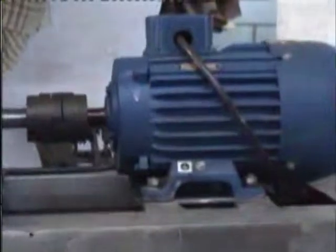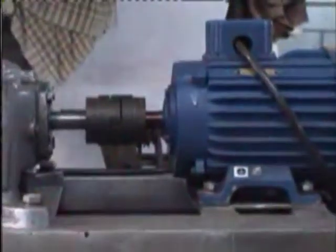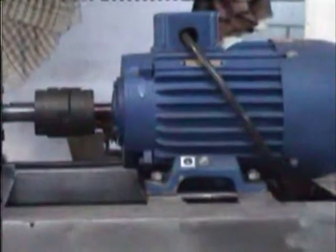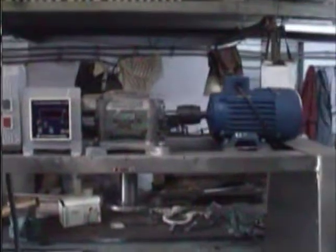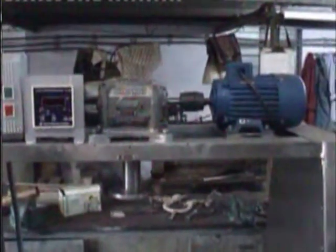This is the main gearbox where the ratio is 1 to 40. This is a 1 HP motor at 1440 RPM. You require 3-phase, neutral, and earthing for this machine. On the heater we have given 6 kilowatt heaters — 3 on each side.